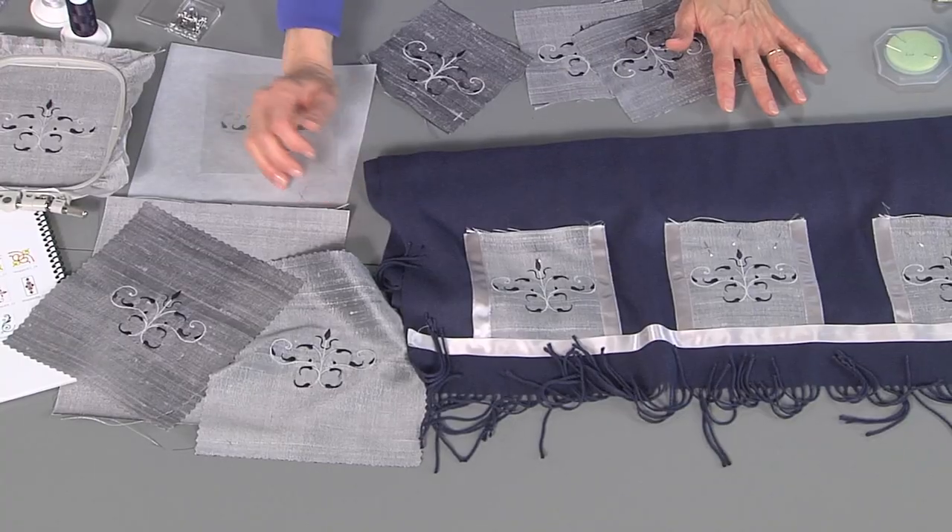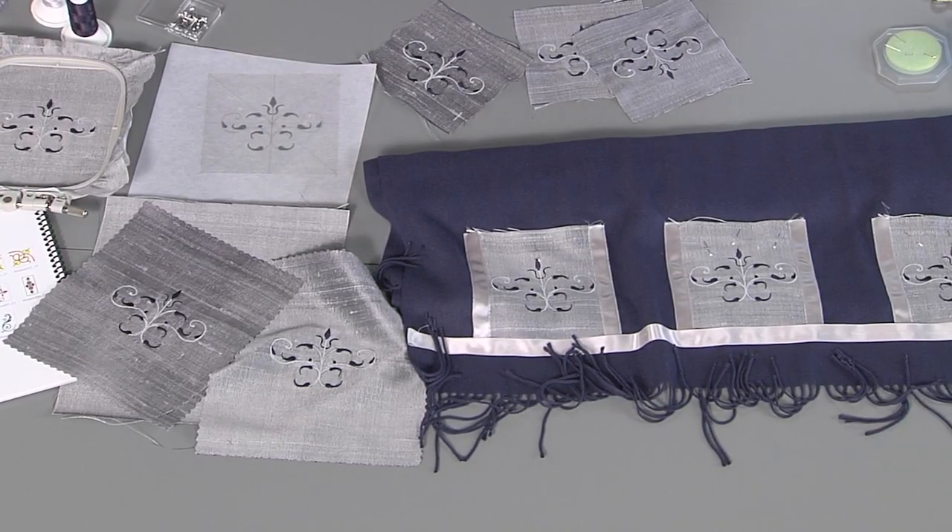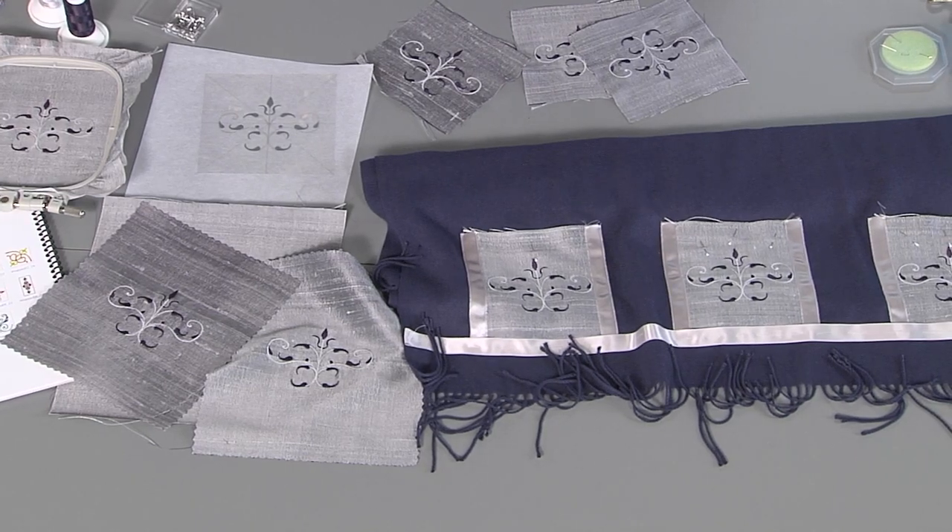I have stitched out my embroidery on silk dupioni. Silk dupioni is just one of those lovely, luxurious fabrics that really makes your garment or accessory look extra special. The cream-colored pashmina you see there is stitched on a synthetic fabric, so don't be afraid to experiment and try different things. I just happen to love the way silk dupioni looks.